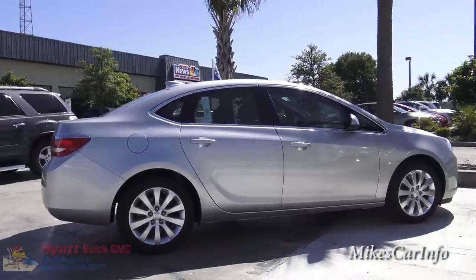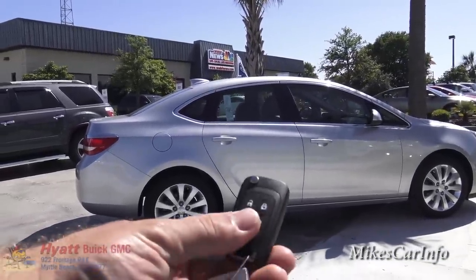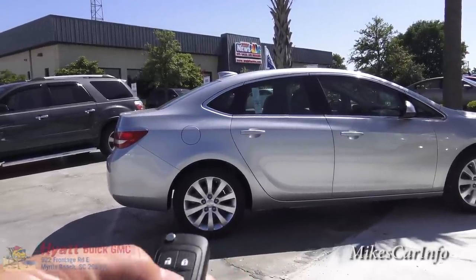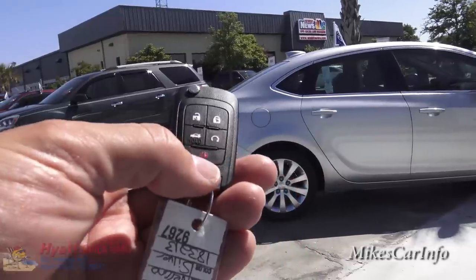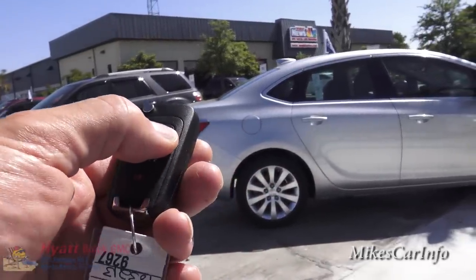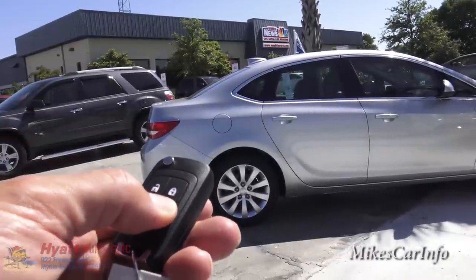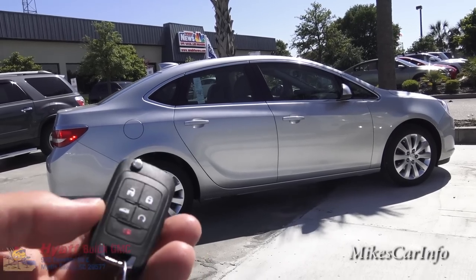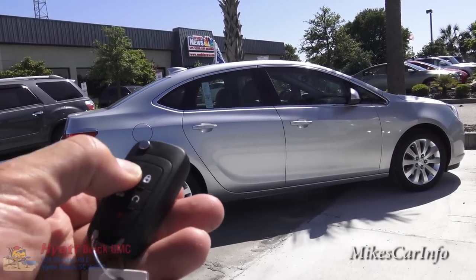One of the features this vehicle has is the remote start. Here's the key right here - you can see it has different buttons on it. One of them is this little round button. You have to make sure it's locked, and then immediately push and hold the remote start button and it starts up. Then you can unlock it by pushing this button here.